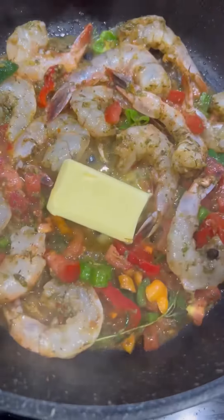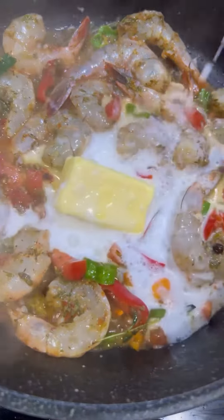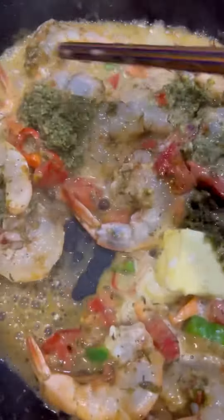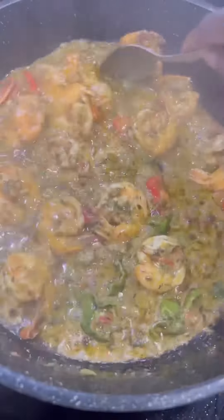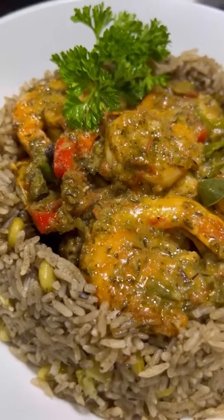After adding everything to my heated pot, I add some butter and then about half a cup of coconut milk. I went ahead and pumped up the heat, added some more green seasoning for more deliciousness, then covered it down and let it cook for seven minutes on high heat. This will definitely be one of the most delicious shrimp dishes you'll ever have.